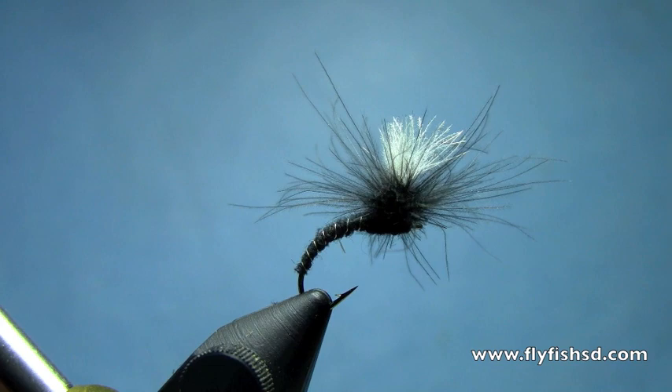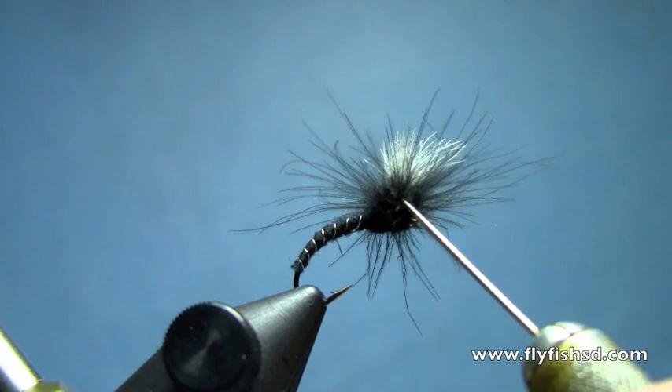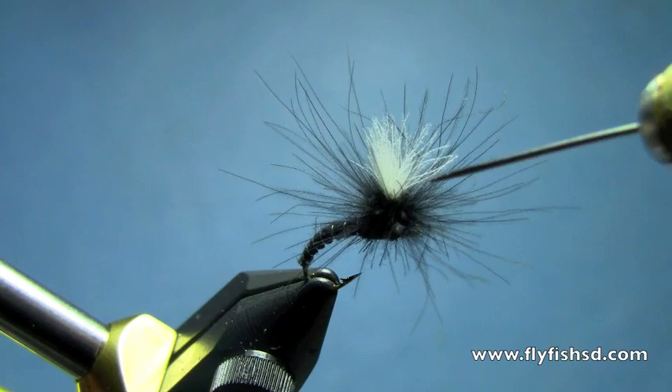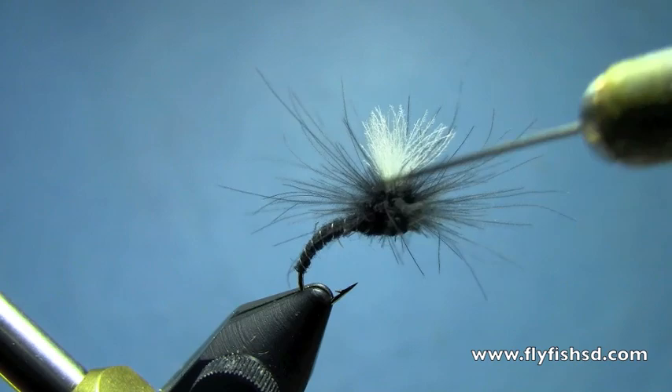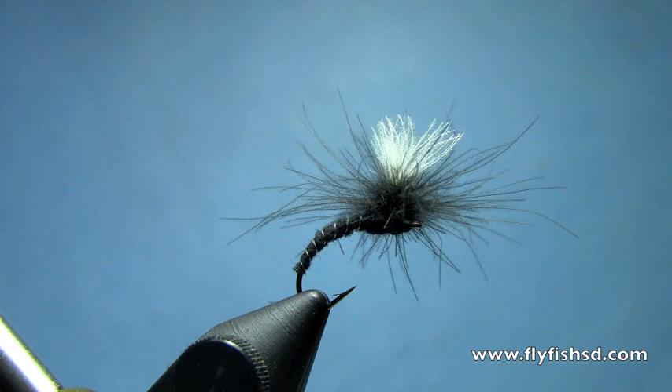Now you've got your CDC hackle. You can take your bodkin and pick that out a little bit — fibers will get caught on themselves when they're getting twisted up, so it doesn't hurt to pick that out. So there we have a CDC clink hammer. I'm Hans from Dakota Angler and Outfitter. You can find more videos and purchase materials to tie these flies at flyfishsd.com. Thanks for watching!